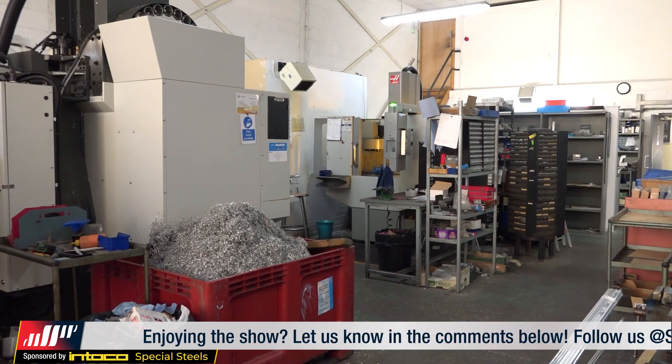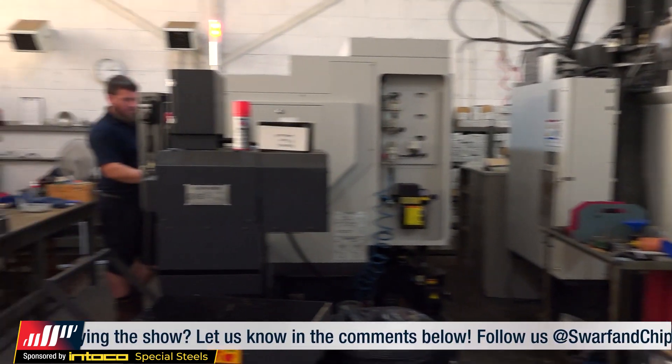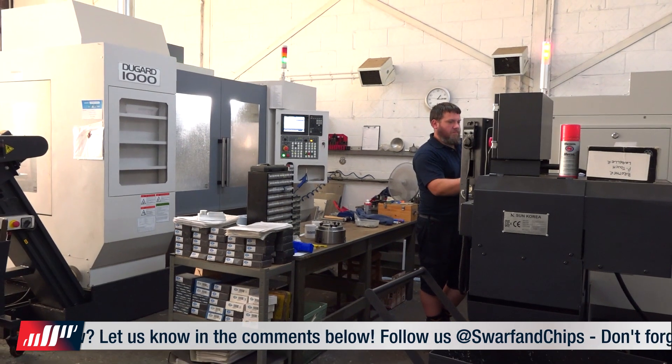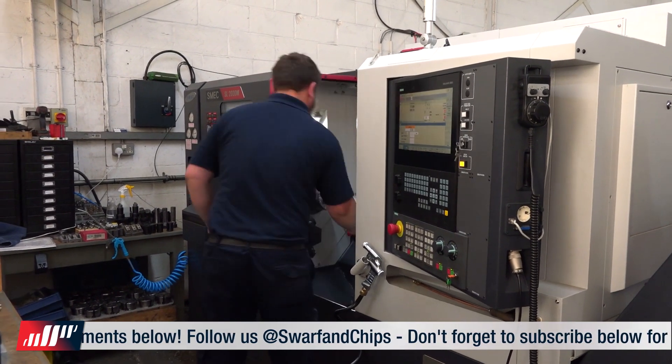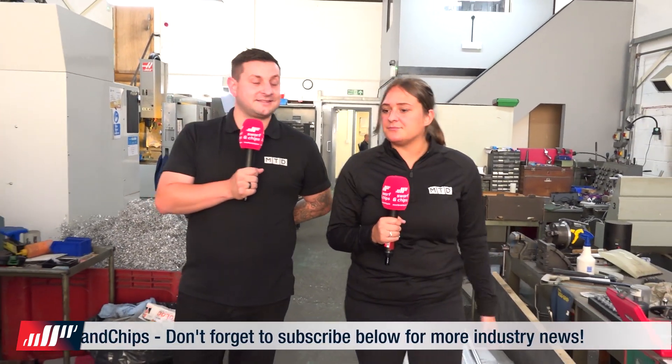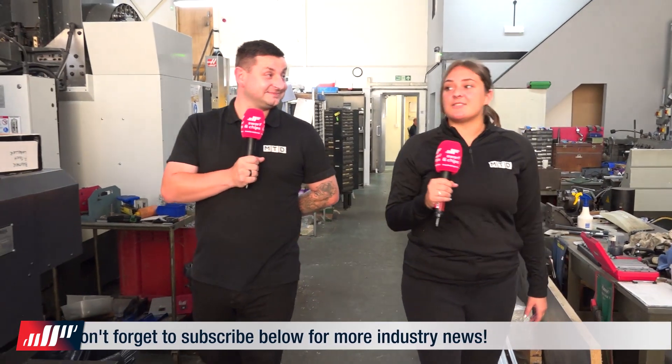They don't really do much production, do they? No. So what are they doing as a company? They are just a small subcontract company - they will do anything and everything. So as subcontractors they're obviously dealing with different materials and different processes. Yes, there isn't anything they won't try. Okay, that's great.